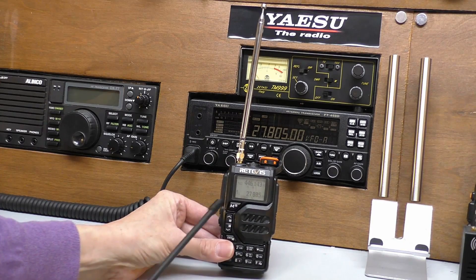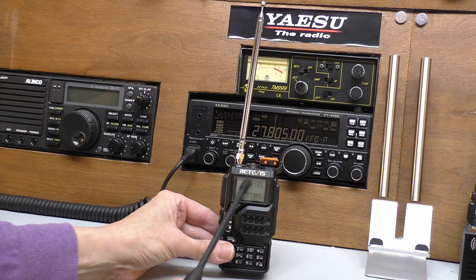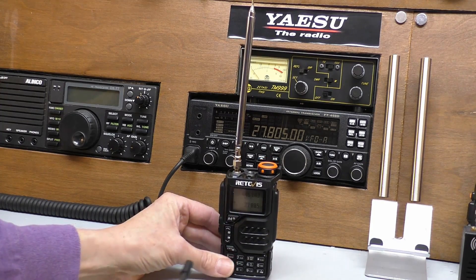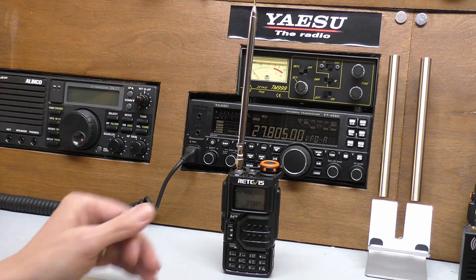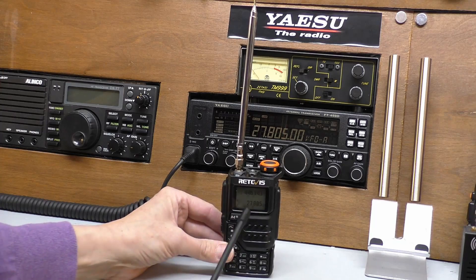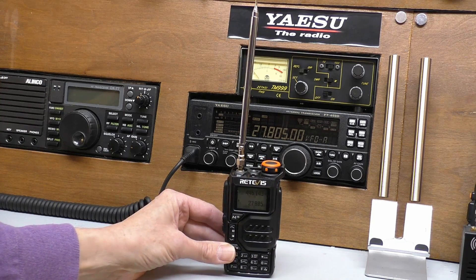I've literally just loaded this firmware, but I'm pretty sure I saw in other videos that there's a spectrum scope — where you've got the frequency on top and a little spectrum display on the bottom. I've had a play with it and haven't been able to find it. If any of you know whether there is a spectrum scope, or if maybe I'm confusing it with another program, let me know how to access it and we can have a look on another video.